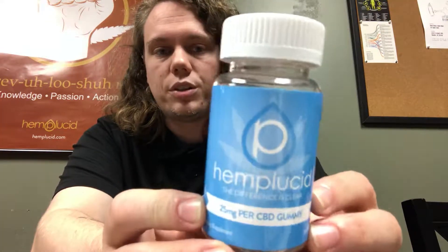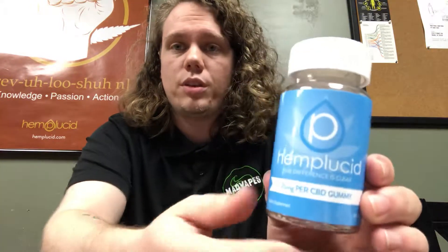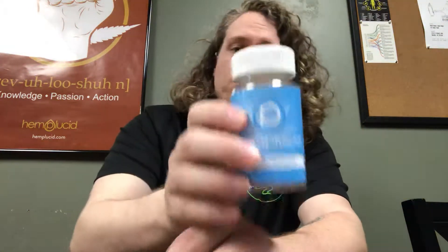First, I'm going to go with the Hemp Lucid CBD gummies. We sell these as individuals or you can get a five pack. For an individual it's $4.99, and for a five pack it's $24.99. You get a full dose of CBD in each one — each gummy is 25 milligrams. These are a super easy way of taking it; you can just eat it whenever you want, and they work pretty fast too. It's the same CBD that's in all of Hemp Lucid's products, so it's a cheap way of getting a full dose and seeing how it works for you. I really like their CBD a lot.